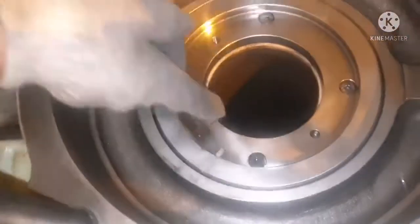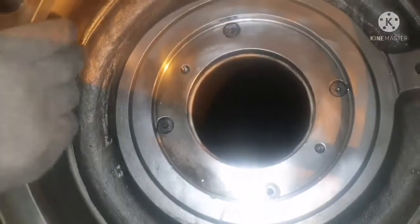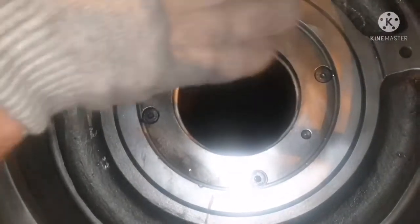We are done with fixing up the seal ring cover — everything is done. Next, we will install the air piston.